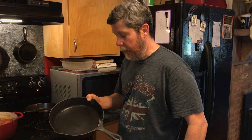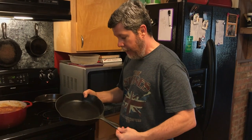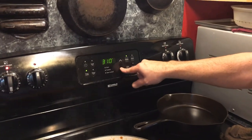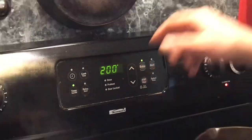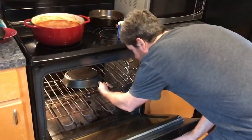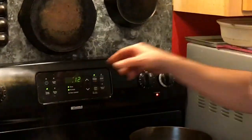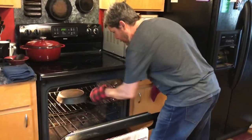Today I'm going to demonstrate my method of seasoning cast iron. I've stripped this Martin Stove and Range cast iron number eight and we're going to season it up with Crisco shortening. The first thing you want to do is set your oven on 200 degrees and put the cast iron in to heat up. As soon as the preheat cycle is done, we'll come back and apply the Crisco shortening to the pan.